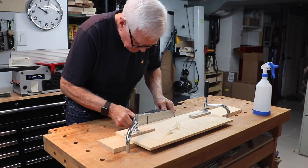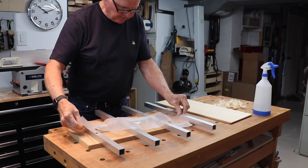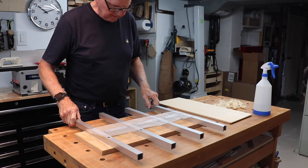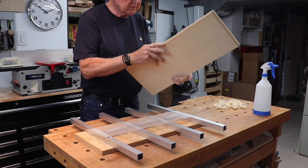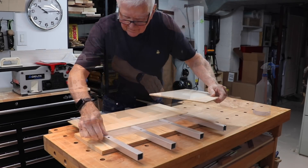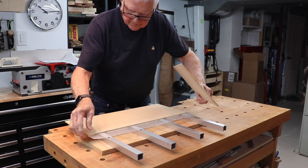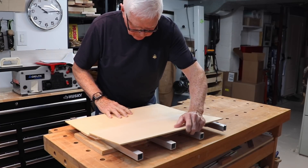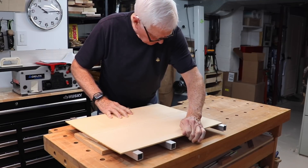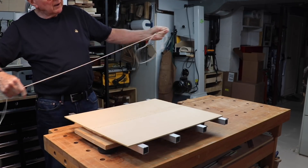The wax paper goes across the center of this jig so that when we join it, the top doesn't stick to the jig — that would not be good. Let's just check this again. I'm going to slide it back and forth so I know it's got glue on both sides.